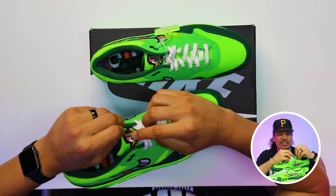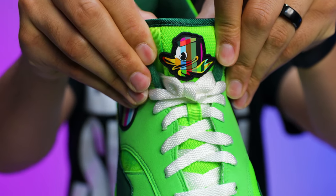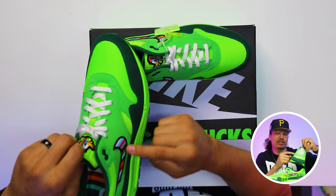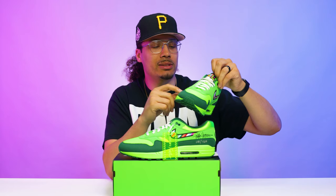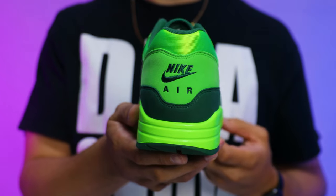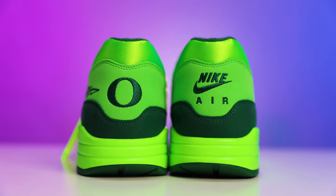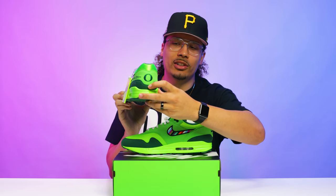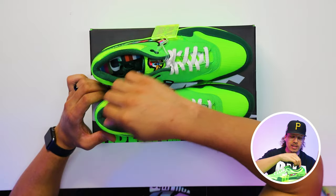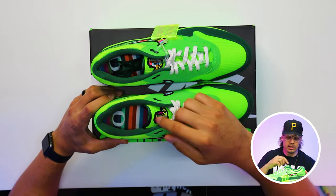On the tongue there's a rubber duck — I call it a rubber ducky because it's a rubber material in the shape of a duck. It's got the different colors that also represent the colors you see on the NFTs. You have that same rubber swoosh with the different colors in that pattern as well. On the back of the heel you have the Nike Air classic to the Air Max 1, and on the back of the heel on the left foot you have the University of Oregon logo.